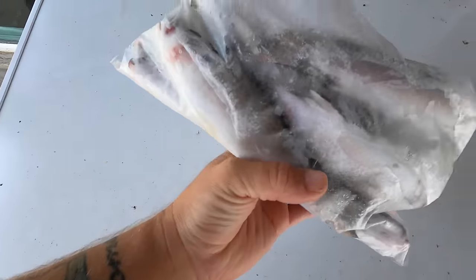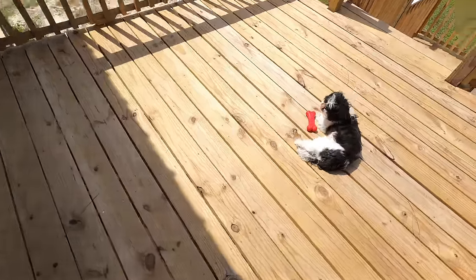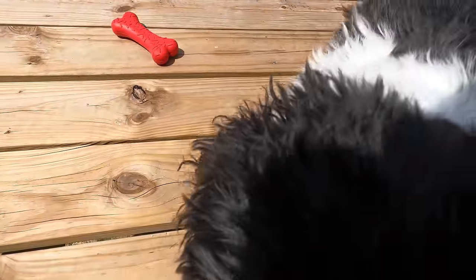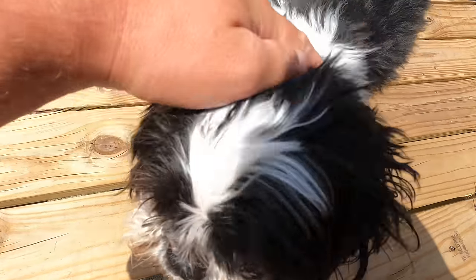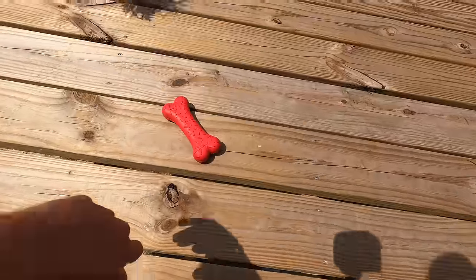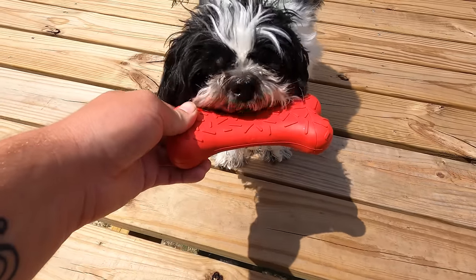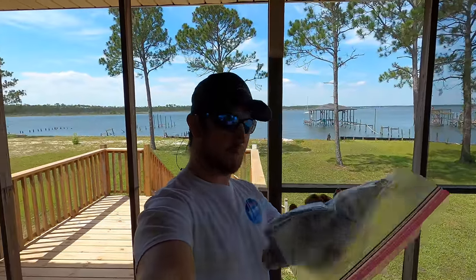Crabs don't really mind frozen bait too much. If you can use it fresh, use it fresh, but if you can't, it's fine. I'm going to put Bobo inside so he doesn't run around everywhere. You got your toy? You're a good boy, yes you are — Bobo the Shih Tzu.